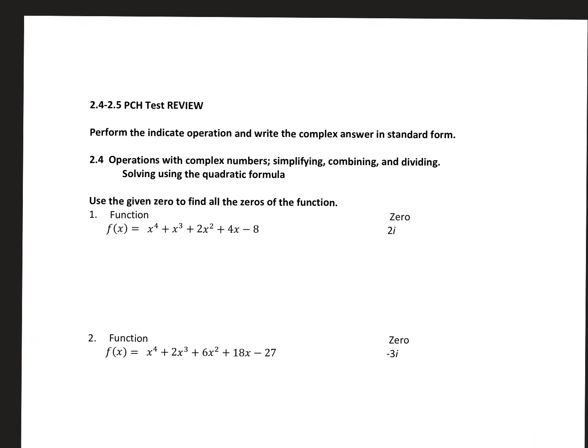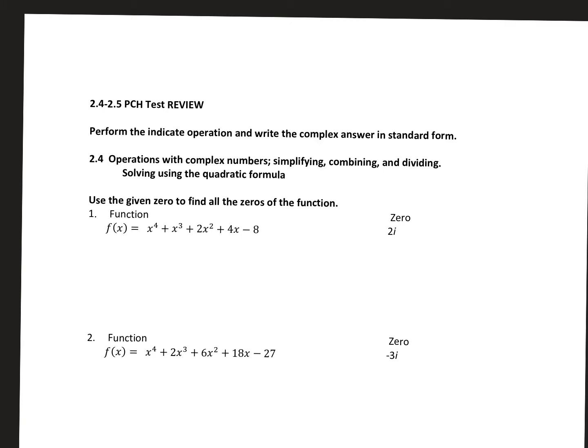All right, ladies and gents, here is your 2425 test review. Please make sure you watch over this. Write down any questions you have and bring them to class tomorrow because we're going to be going over some things in class to prepare you for your tests on Monday. You need to know everything from the first quiz when we talked about operations with complex numbers. We need to write our answers in a plus bi standard form where the real part comes first, the imaginary second. Remember that i squared equals negative one and the square root of negative one equals i. You also need to know the quadratic formula, simplify radicals, and combine like terms.